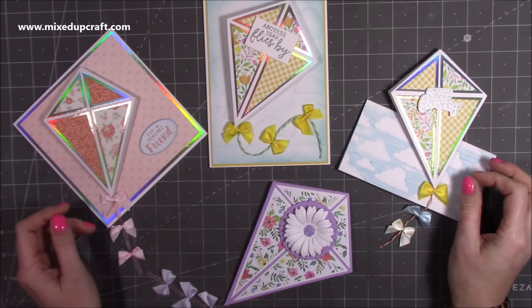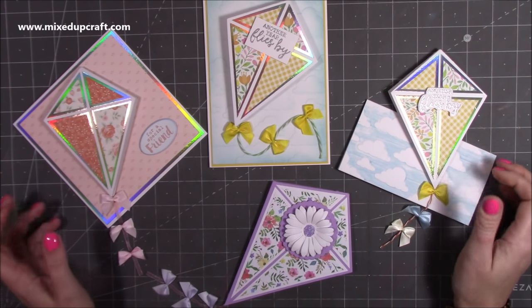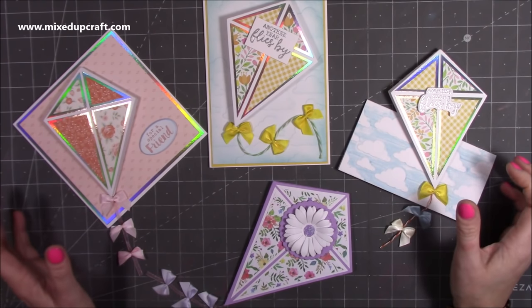Hi everybody, it's Sam at Mixed Up Craft. Thank you for watching my tutorial today. I'm going to be showing you how to make these really sweet kite fold cards.